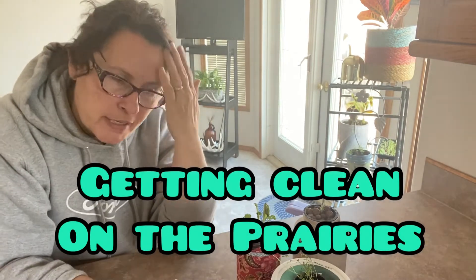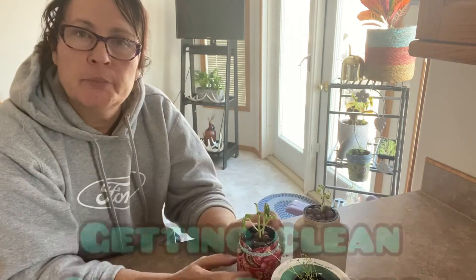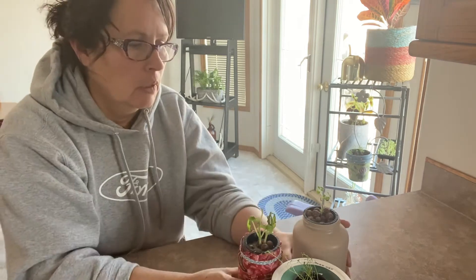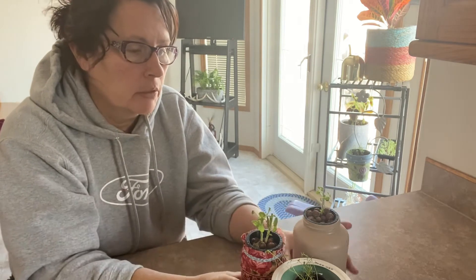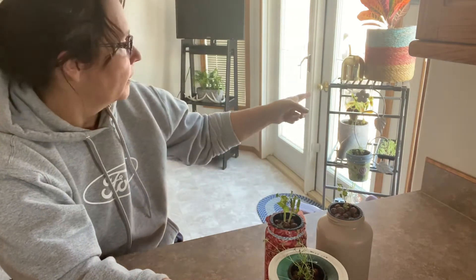Hello, welcome to Getting Clean on the Prairies. Today I'm just up in my kitchen here and I'm checking in on my Kratky Method herbs that I started. My first video that I made on how to start growing using the Kratky Method, I had used these herbs as my first attempt at that, and I've had these upstairs on my shelf here.